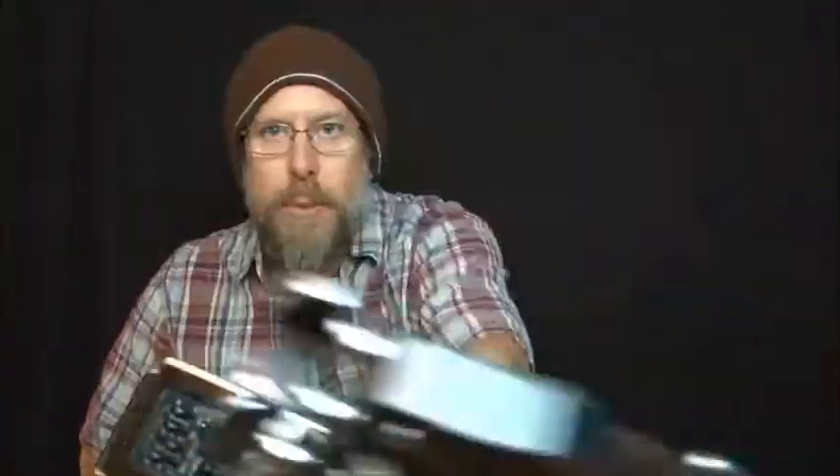Hey there boys and girls, this is James from Boondock Gypsy and once again today we're gonna be playing the guitar. I said playing the guitar, not playing with the guitar.